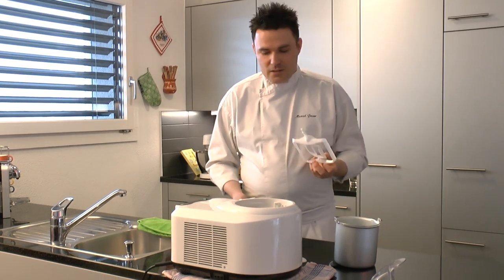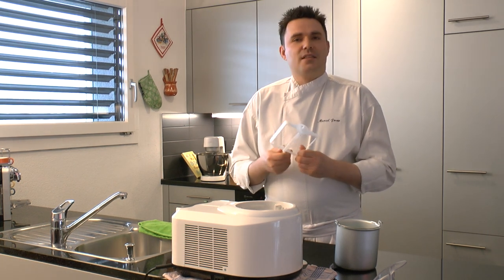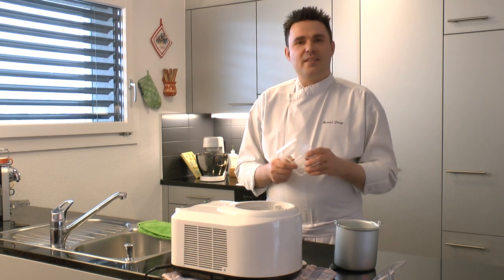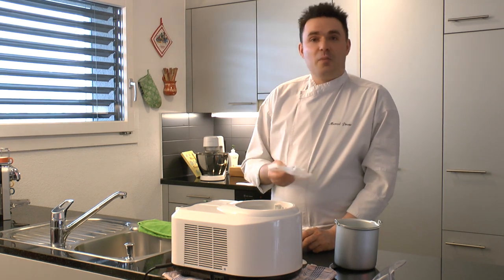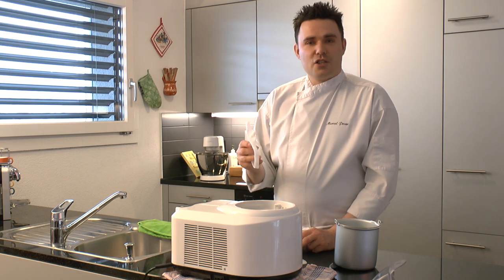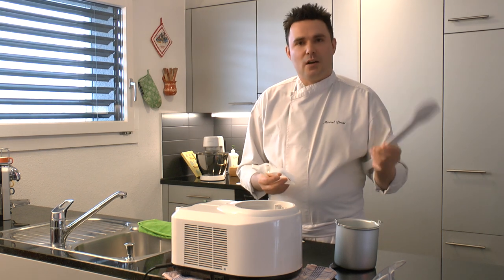Dann habt ihr diese Einsätze hier. Dazu möchte ich folgendes sagen: Diese bloß nicht in die Spülmaschine! Das ist Hartplastik, aber man sollte solche Sachen nicht in die Spülmaschine machen, weil Plastik gerne den Geschmack der Spülmaschine annimmt. Man hat dann immer das Gefühl, einen Plastiklöffel im Mund zu haben. Deswegen dieses nur mit der Hand waschen – genauso wie den Spatel, der dazu geliefert wird, um das Eis aus dem Behälter rauszuholen.